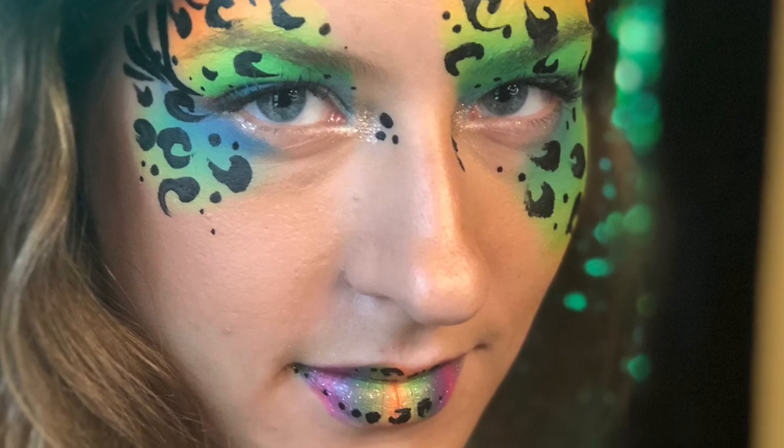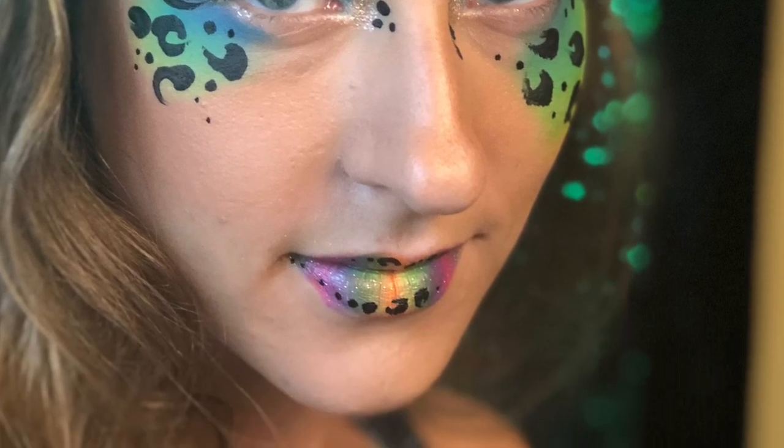Hello friends! Today we're doing this rainbow cheetah design, asymmetrical style. Thank you for tuning in to I Paint You by Brie, and this is me, Brie, talking to you and being stupid and dancing.